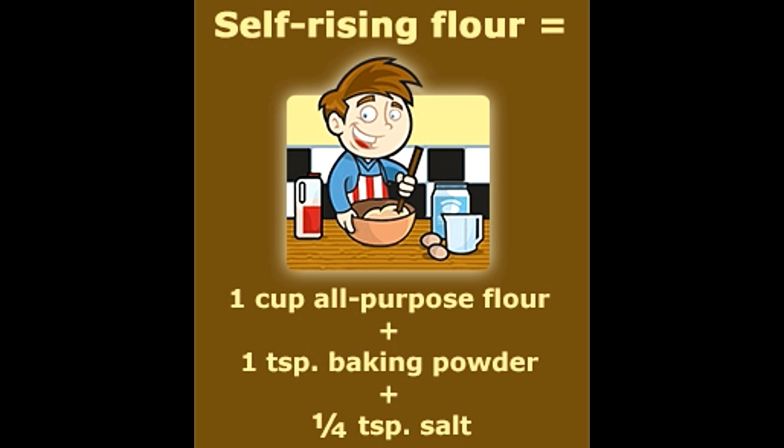Often we set off to bake and find two seemingly synonymous terms: all-purpose flour and self-rising flour. Is there a difference between the two, or are they one and the same thing? Both all-purpose and self-rising flour are processed wheat flour and are used for baking purposes. They are not one and the same thing, and ignorance of the difference can lead to baking disasters.